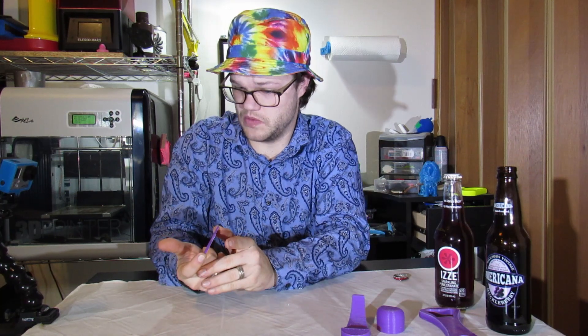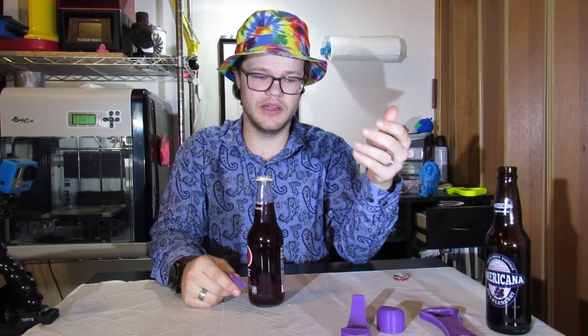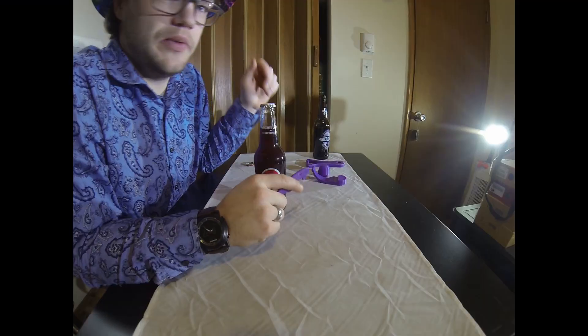Now let's see if Mr. Sharky can prove it wrong. Going with the same bottle since the coin one clearly... I mean, I didn't even have to apply any pressure — it just broke right away.